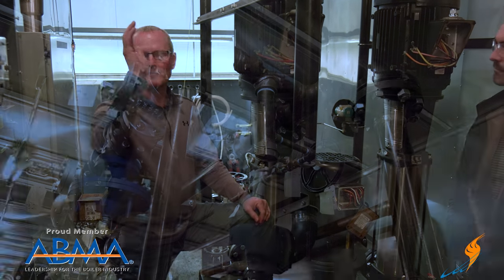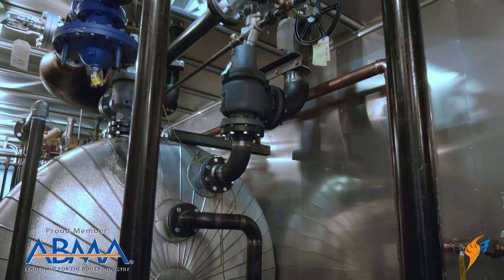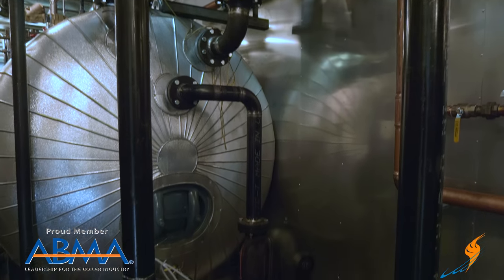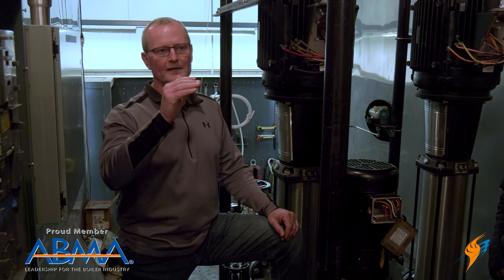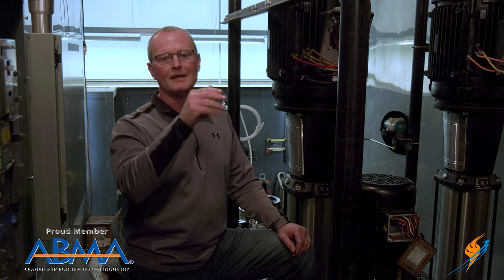Coming through the deaerator, we have a steam PRV — a pressure reducing valve — that puts pegging steam into the DA system. That steam eliminates the oxygen that the water softener generates. When you remove all the minerals from water, you're left with very high oxygen content, which is extremely aggressive and corrosive. The steam in the DA gets rid of that oxygen before the water goes to the boiler.